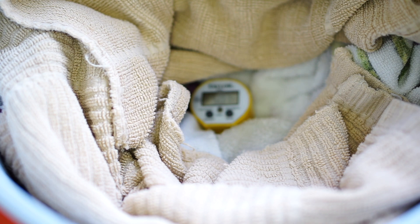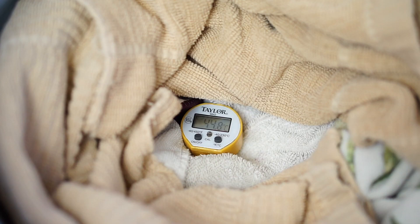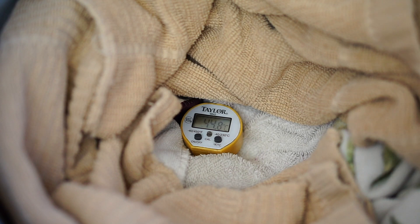I'll leave it until tomorrow morning, which will be a little over 36 hours in total, then take it out and start to dry it. It's been 39 hours total in the cooler and the temperature has dropped to just below 45 degrees — at 44.8 — so I'm going to take it out and start to dry it.